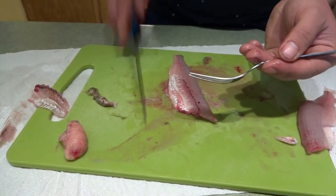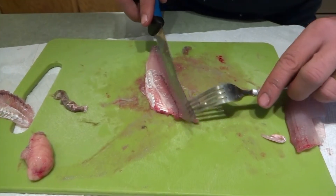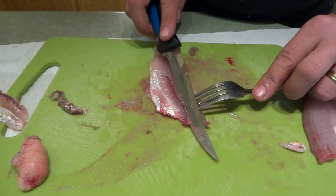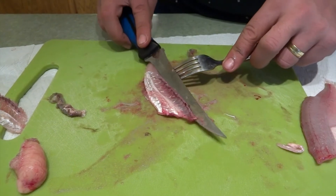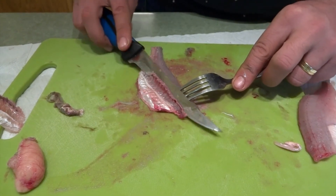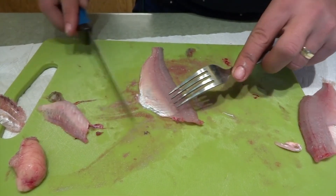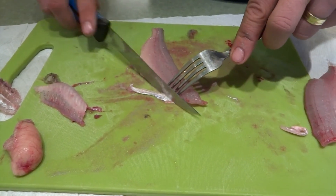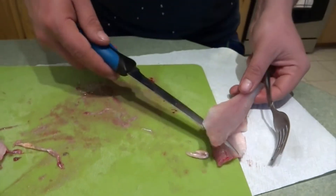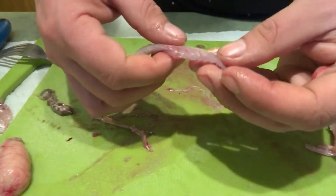I like to use a fork just to hold it — it also helps me guide the knife. I'm actually very tired; I can barely keep my touch straight. Let's make a nice thin cut. Beautiful — another beautiful fillet. There's not much meat left on this one, just a little bit open here, but like I said, I'm very tired — I've been fishing two days in a row, waking up early and going to bed late.